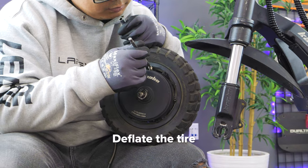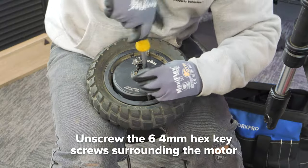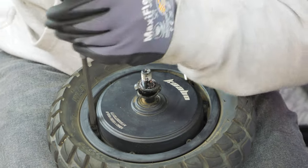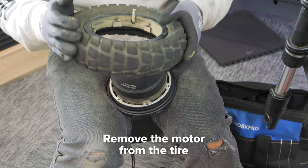Remove the washer and take the tire off your scooter. Next, take the air out of the tire by pushing on the valve. Using a 4 millimeter hex key, unscrew the six screws surrounding the motor. Be careful not to strip the screws as they will be very tight. Save the screws and remove the motor from the tire.